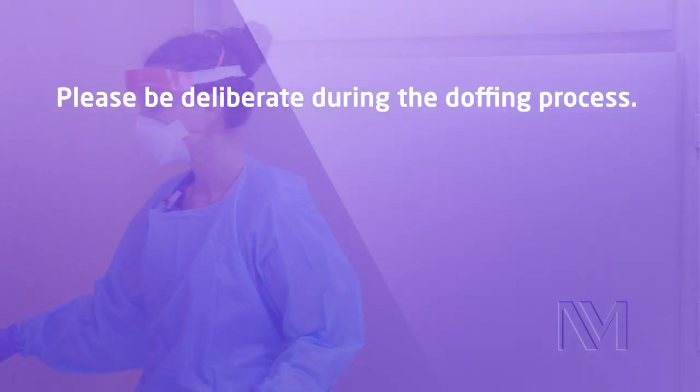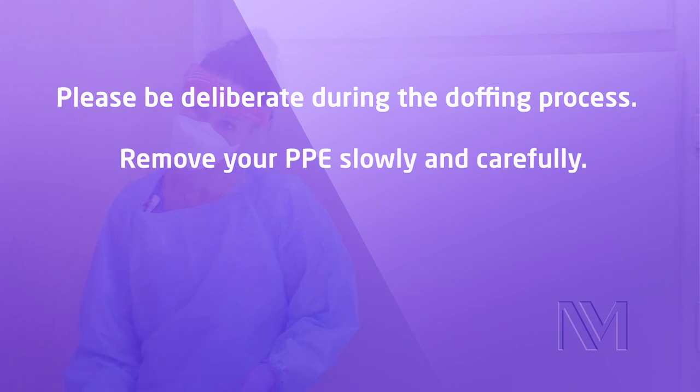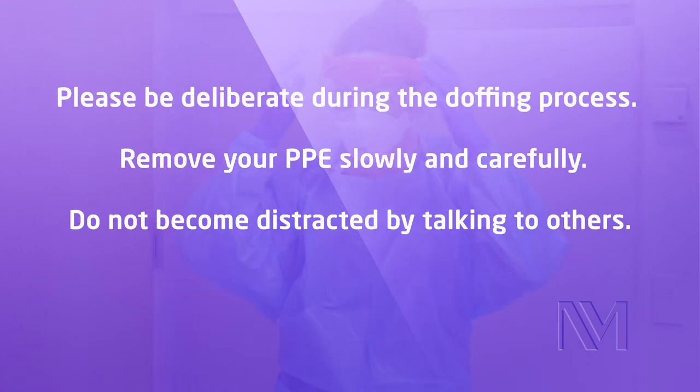Please be deliberate during the doffing process. Remove your PPE slowly and carefully. Do not become distracted by talking to others.